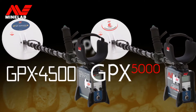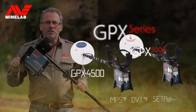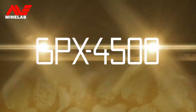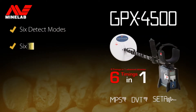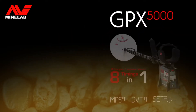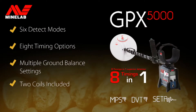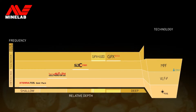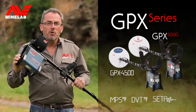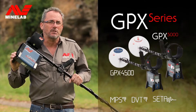GPX series detectors are high performance detectors suited to serious gold prospectors. They feature multiple timing options — it's like having a different detector for each timing setting. The GPX series uses Minelab's advanced pulse induction MPS technology. They run smooth and quiet in the most severe ground conditions but still retain excellent sensitivity and depth to gold nuggets.